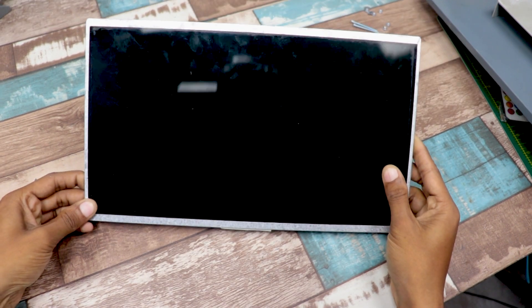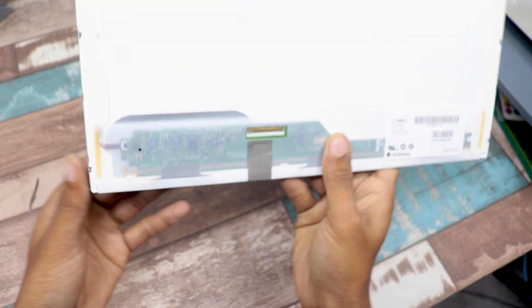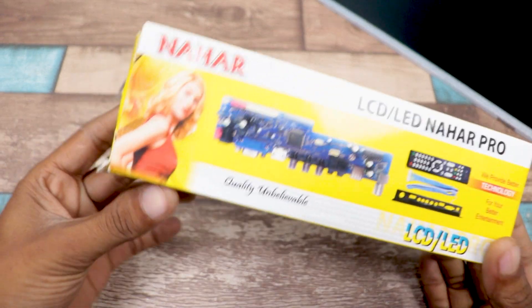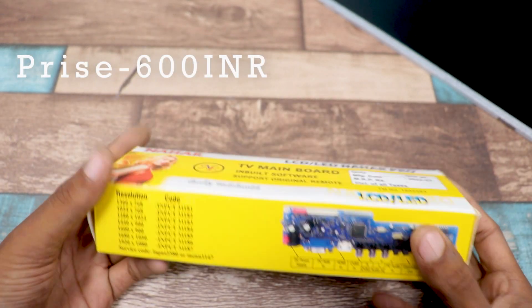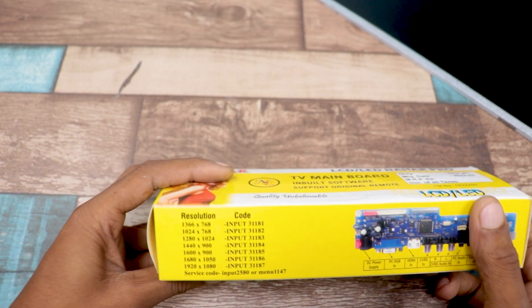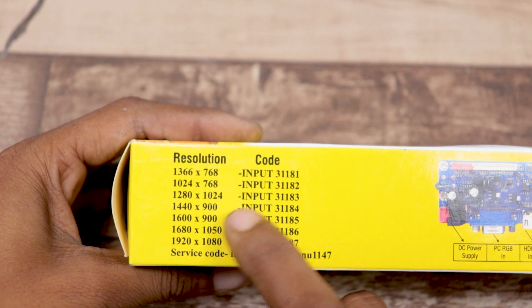To make the monitor, I will use this 14 inch LCD panel which I collected from an old laptop. To run the LCD, I will use this universal TV board. I chose it because it is very cheap in price and you can also get it from your local electronics shop. You only need to input the resolution code according to your LCD panel.